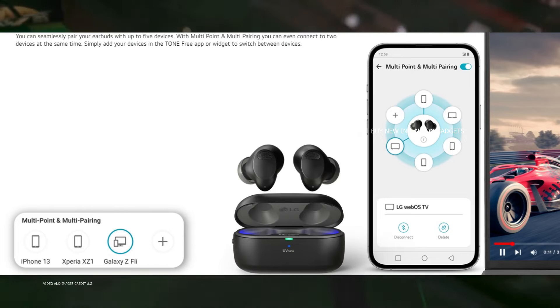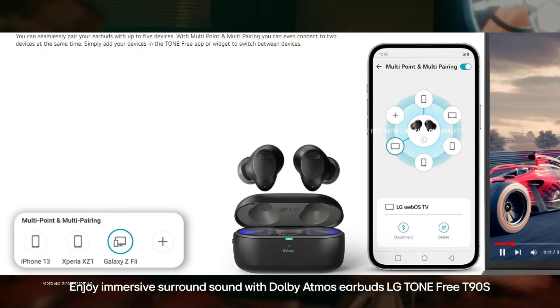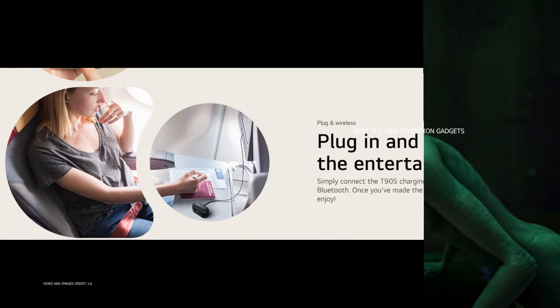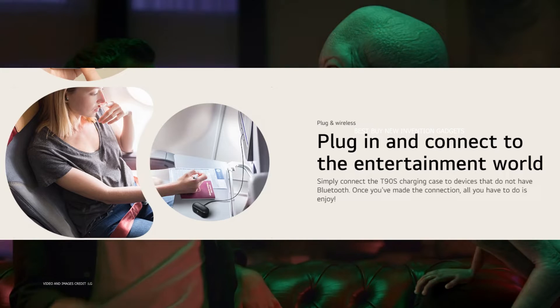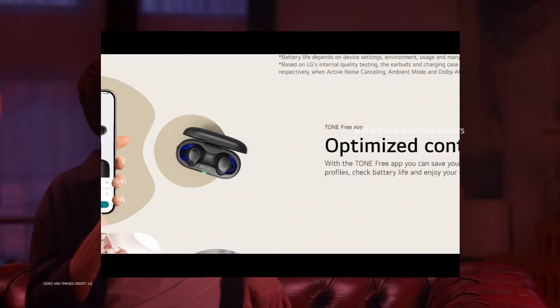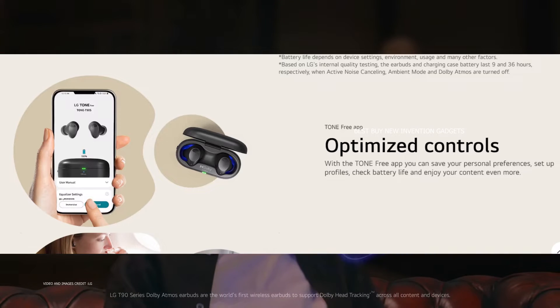These connections can be easily managed using the LG Tone Free app. The LG Tone Free T90S charging case can also be used as an audio transmitter by connecting it to a mini jack or USB-C to USB-C via the included cable, meaning Bluetooth can be retrofitted anywhere it is unavailable or of poor quality.